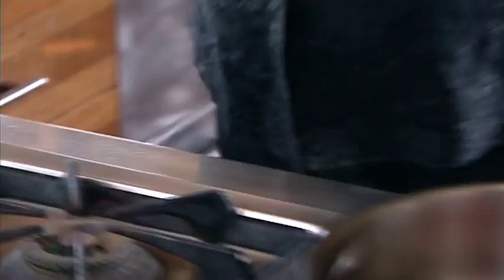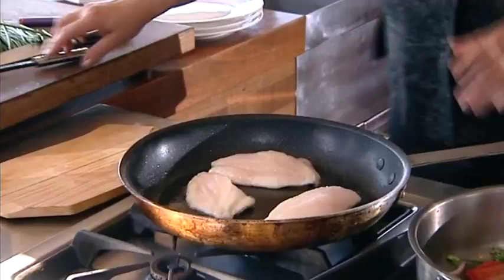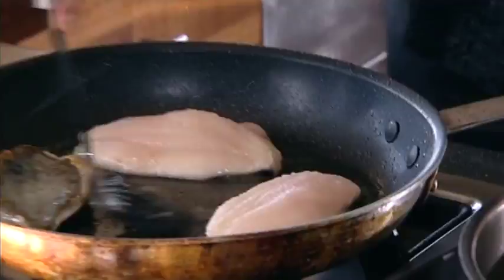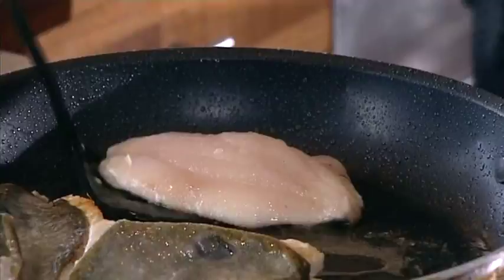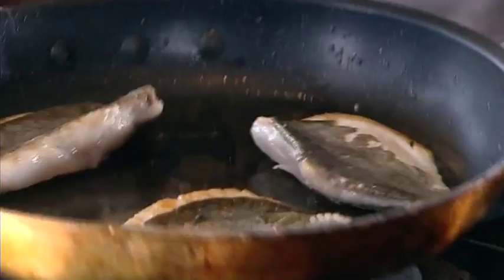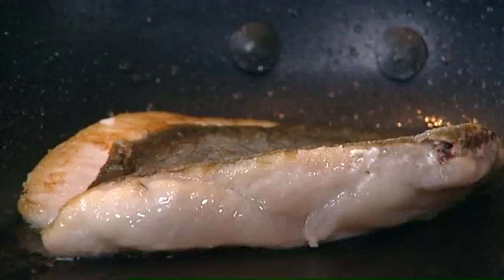Look — these are nearly ready. I just need to flip them over for a second. And turn this off. They're going to cook in the warmth of the pan. We don't want the underside to become hard — we just want to follow that heat through into the fish. And you know what, it's all ready. It's simple as that. So let's plate up.